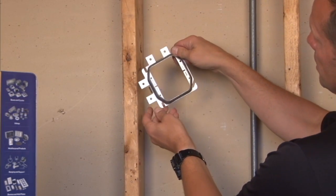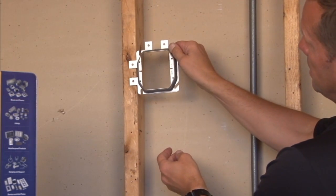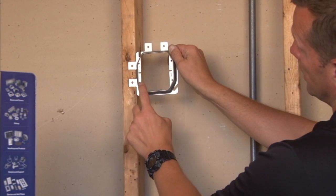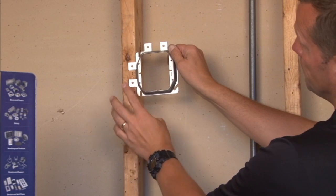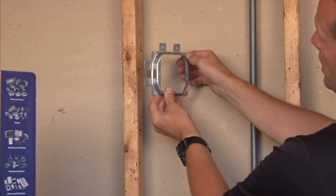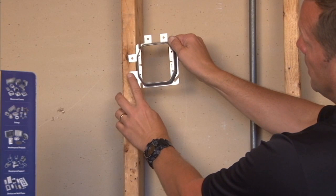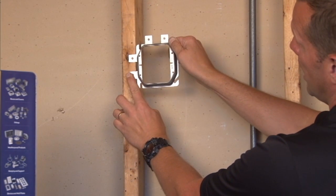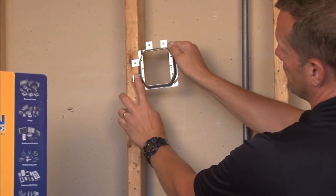By rotating this particular ring to the right 90 degrees, you now can mount the same devices horizontally in the 6-32 screw holes provided. The offset tab gives you a perfect 90-degree mounting every time and you don't have to worry about things cocking back and forth.